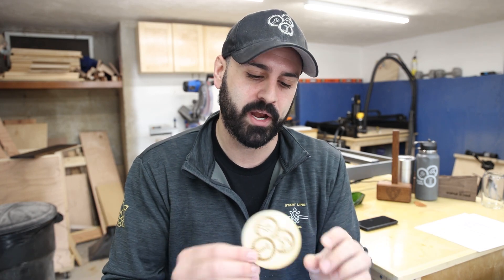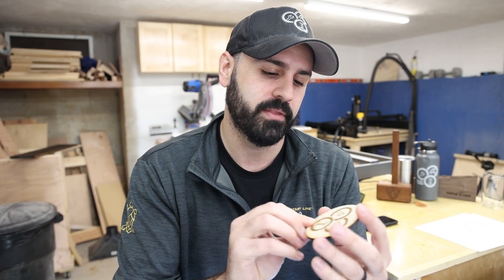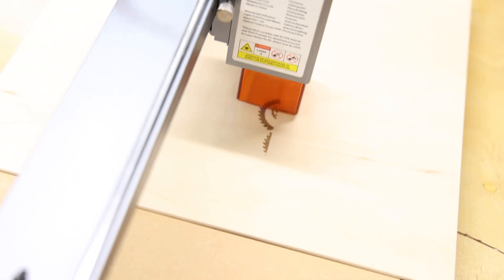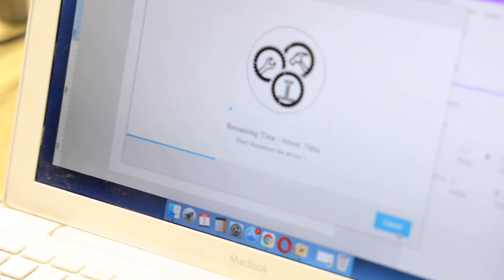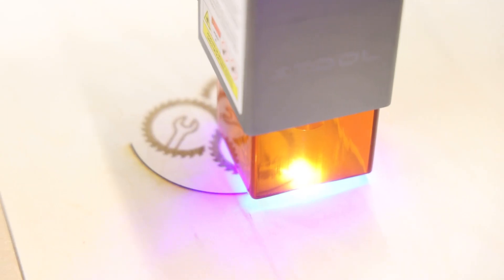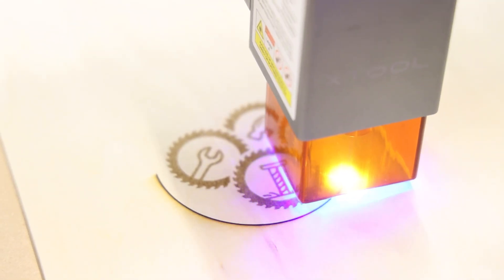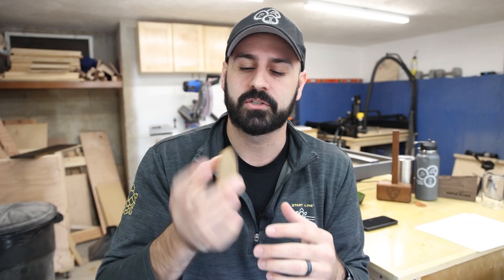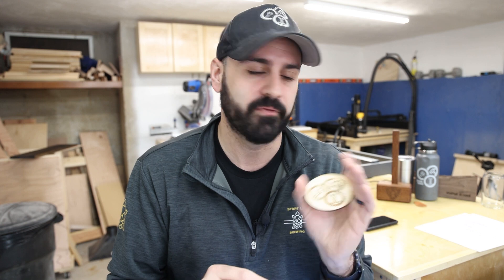The first material I worked with was three-millimeter thick plywood — basswood specifically, bought off Amazon in a 10-pack. I engraved my logo on it and it came out really nicely, then cut it out with the laser as well. When cutting, I put the laser at 100% power. It didn't go all the way through on one pass in an earlier test, so I did two passes and it cut out perfectly. The whole engrave and cut probably took about six or seven minutes total.